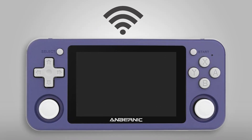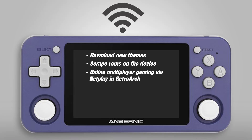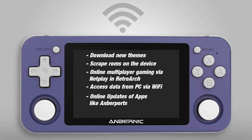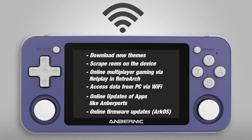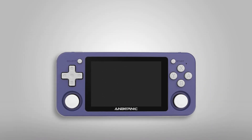With a Wi-Fi connection on your RG351P you gain extra features such as the option to download new themes, scrape your ROMs directly on your device, play multiplayer games online via RetroArch's netplay feature, access the data on your device from your PC without stressing the SD card, and use online updates in apps like Ember ports and online firmware updates using the ArcOS firmware. This mod is very beginner friendly because the module fits perfectly to the board and we only have to solder a few connectors, so weapon yourself up with a soldering iron and let's get started.